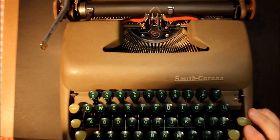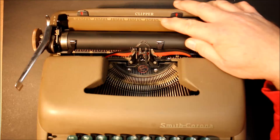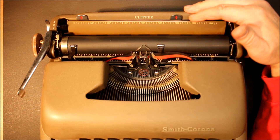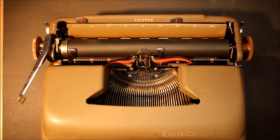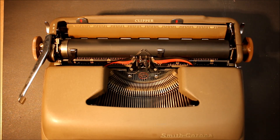This is the Clipper model, and the Smith Coronas — this is a five series — made these typewriters pretty much from 1949, which would have been the first year, right up until around 1960. There were some cosmetic changes over the years; they came in different colors: blue, green, pink, gray. This one is a sort of non-glare light tan or dark tan.